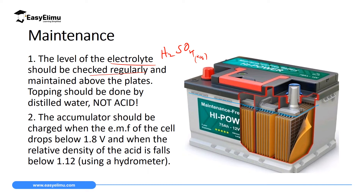If the level goes below the plate, then topping should be done using distilled water. You fill that level using only distilled water. You are not allowed to use acid or tap water to top up this battery. We don't use tap water because tap water has some ions, like magnesium ions and calcium ions, which will react with the acid to produce salt and water, creating what we call local cells.